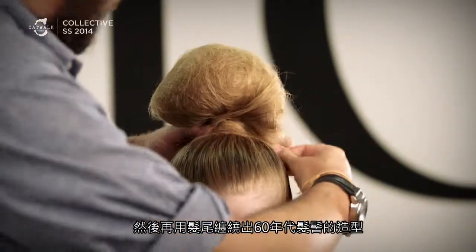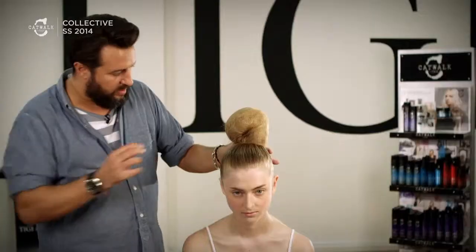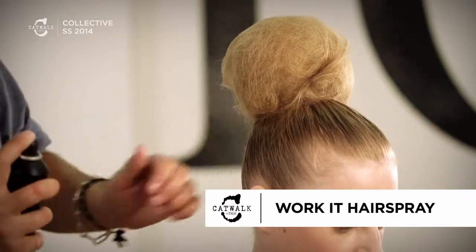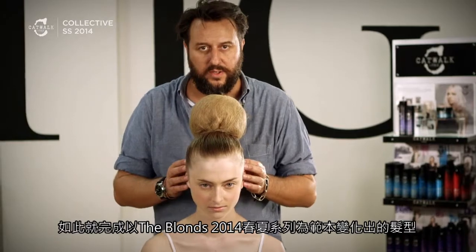And now we're just going to twist the hair back on itself and create this top bun which gives you the 60s shape. So there we have my version of the Spring Summer 14 show, The Blondes.